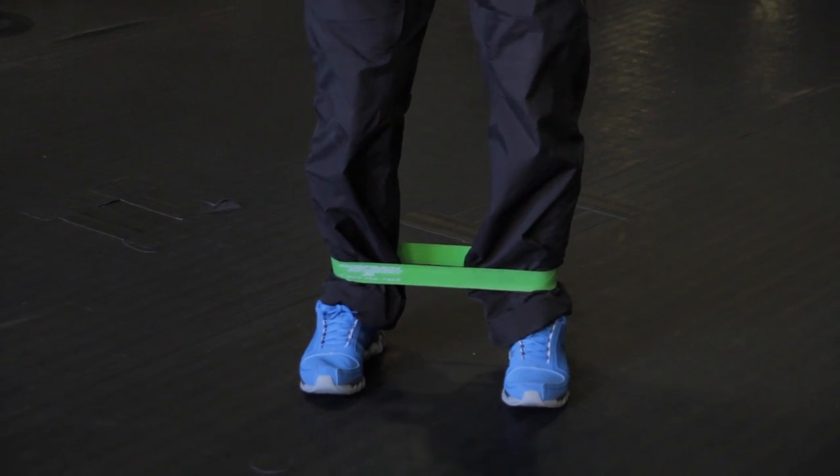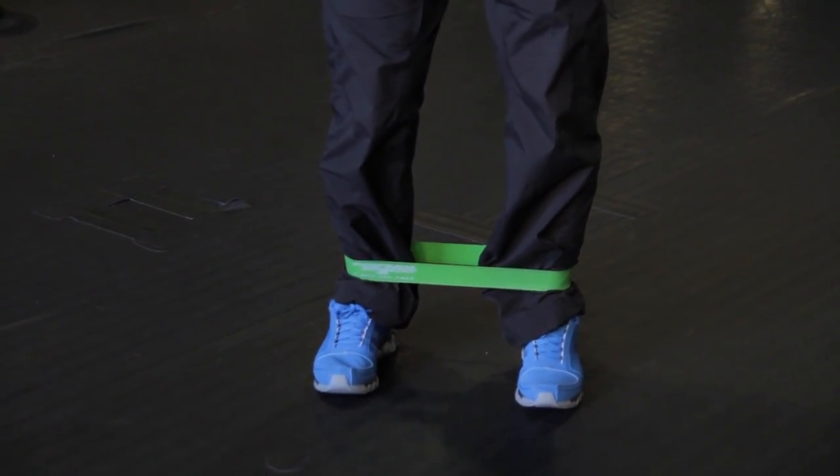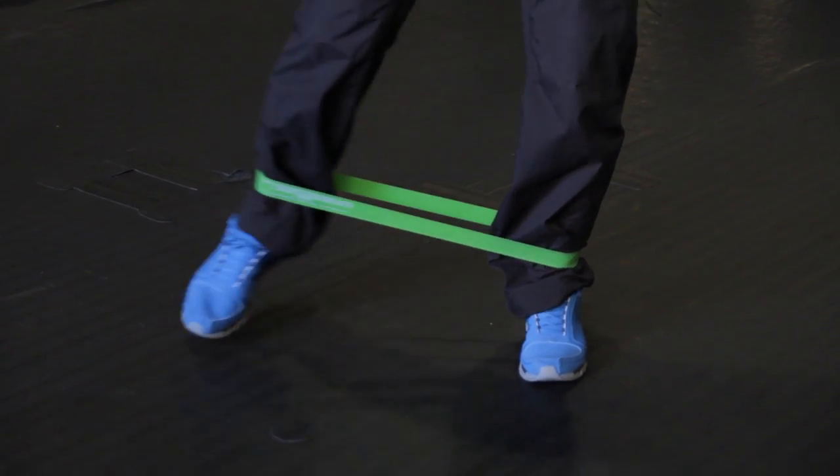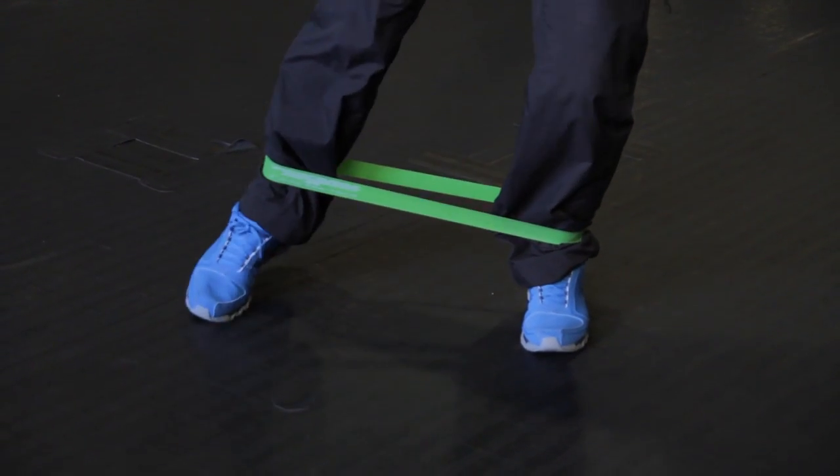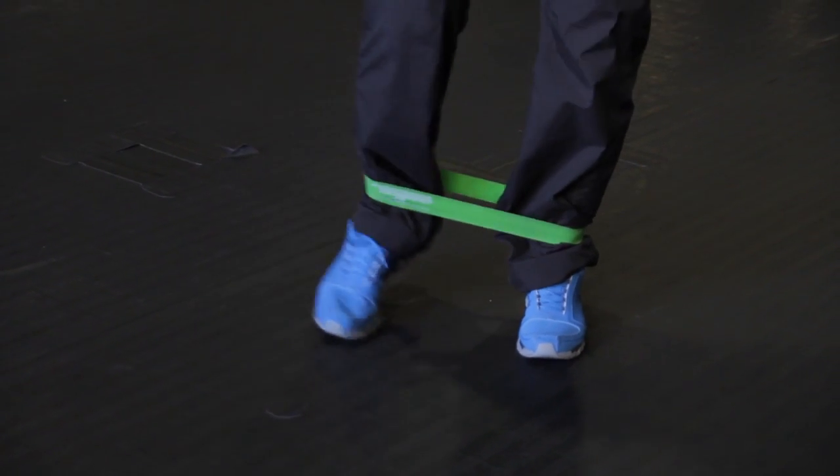One thing you can do is stand with your feet shoulder width apart, have the resistance band just above the ankles, and you're just going to step out and bring your foot back. If you really want to challenge yourself, do this for 30 to 45 seconds straight and do it as fast as you can.